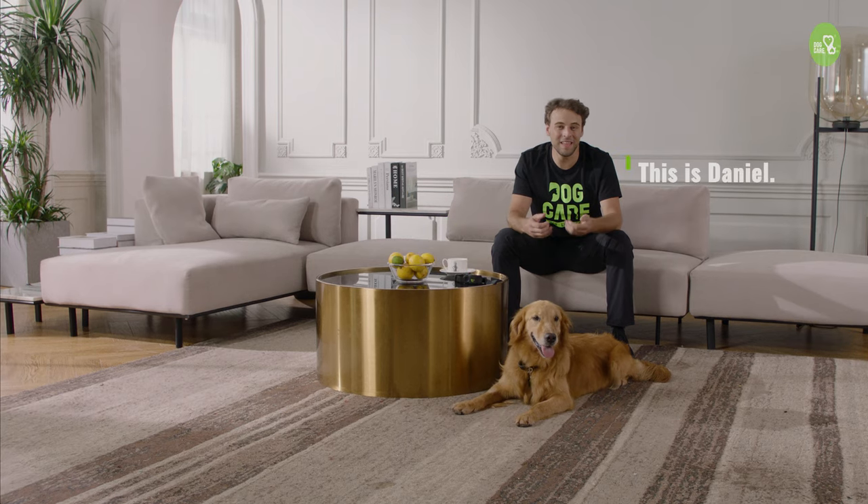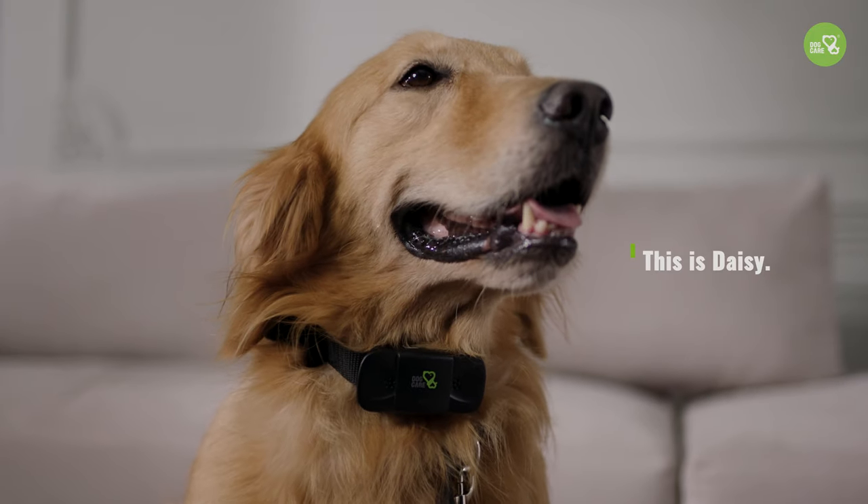Hi everyone, my name is Daniel and this is my partner Daisy. In this video today I'd like to share with you my experiences and skills in training dogs.